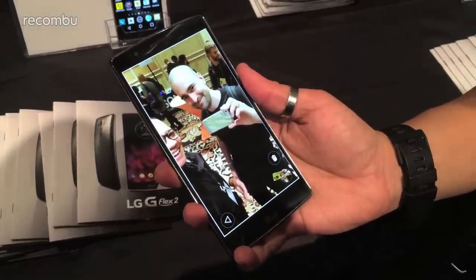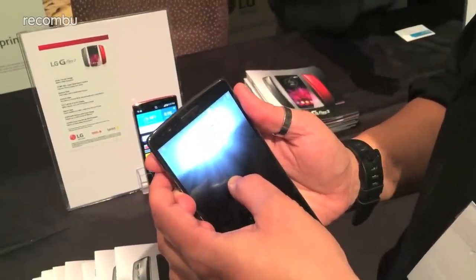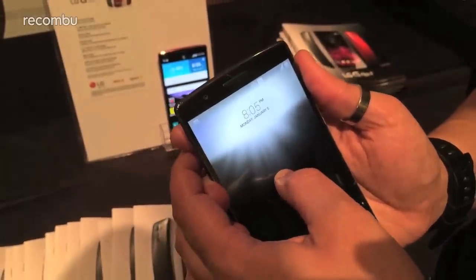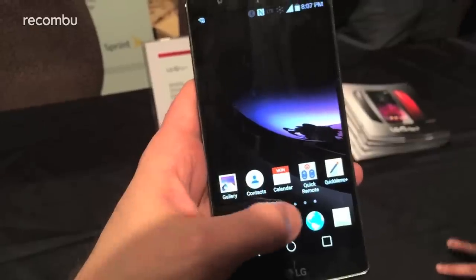Running on Android 5.0 Lollipop, LG has made a few other tweaks like glance view, so you can check your notifications with the screen off, and fast charging similar to the latest Moto X and Samsung's Galaxy Note 4. You'll be able to go from 0 to 50% charge in approximately 40 minutes.